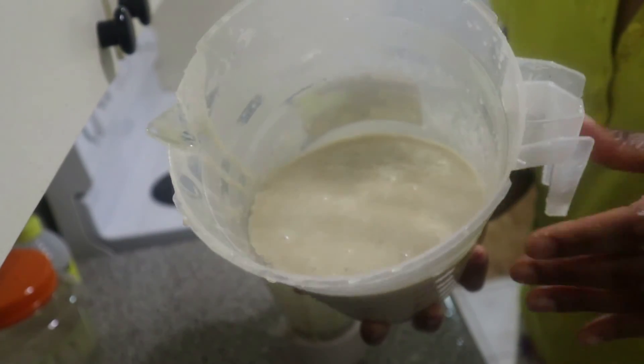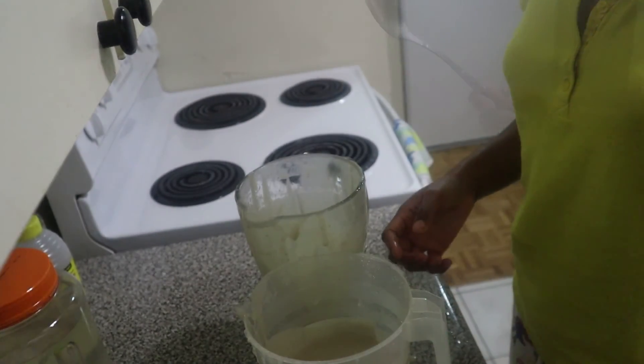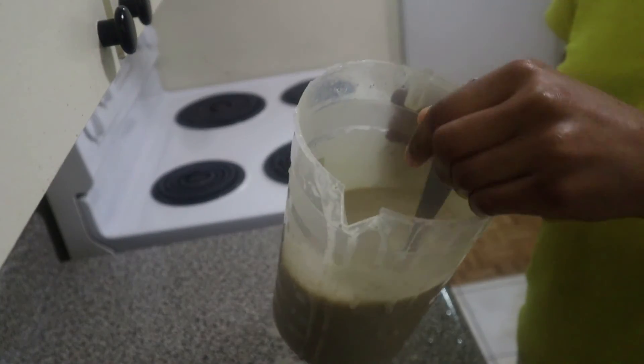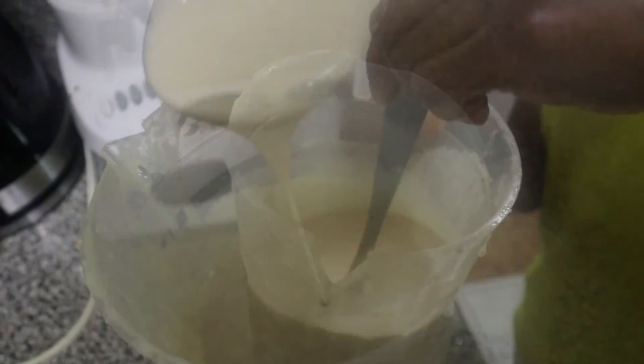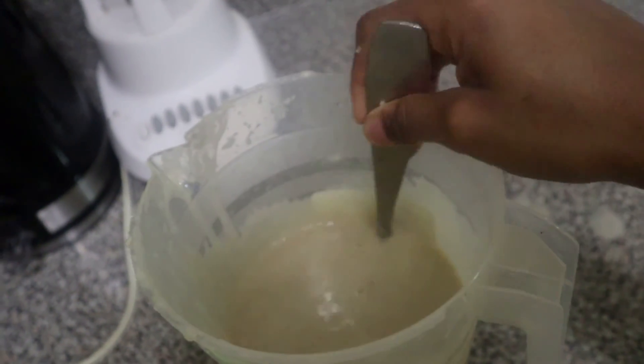For this video I poured it into this container so you could have a better view of what it looks like. Here's the consistency of it — I wanted it to be a little bit thicker, but it's fine that it's liquidy. The way it is, it's just fine.